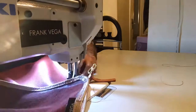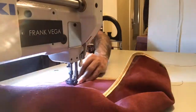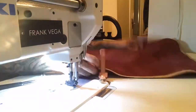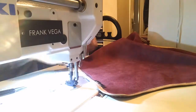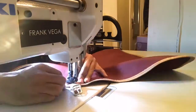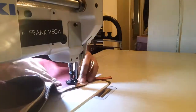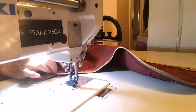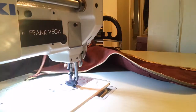Here you see me reinforcing what I'll call the buckle tabs. I'm reinforcing them by stitching them to the main body, and then this area will also get a rivet to add more strength, because it's going to be carrying weight.